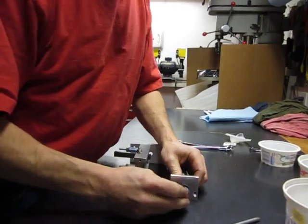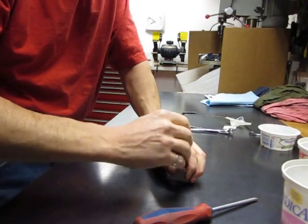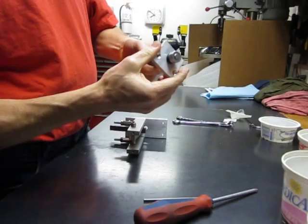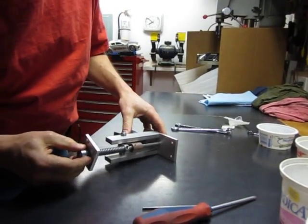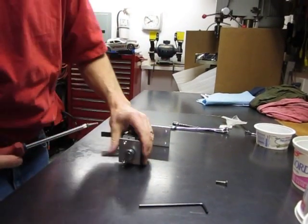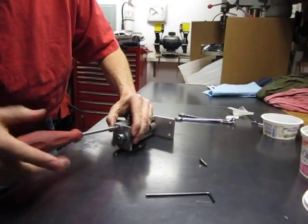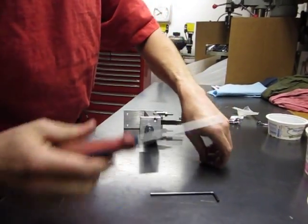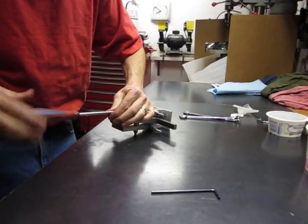Another lock collar is going to go at the very back just to make sure it all stays together. We'll lock on the lock collar. Now that is going to be assembled — we're going to set the tension on this a little later. But right now we're going to slide this in here and assemble it. Two more of these little machine screws, one on each side.